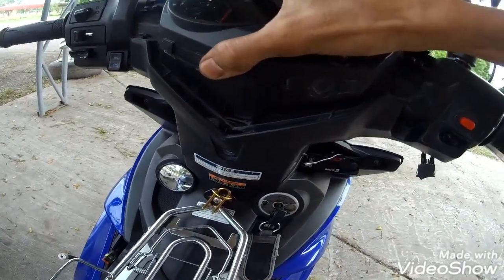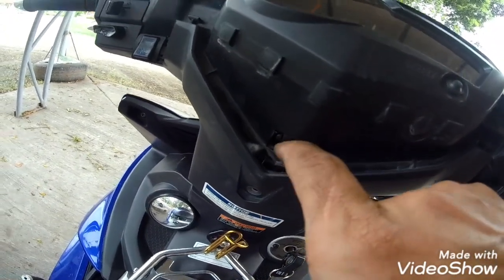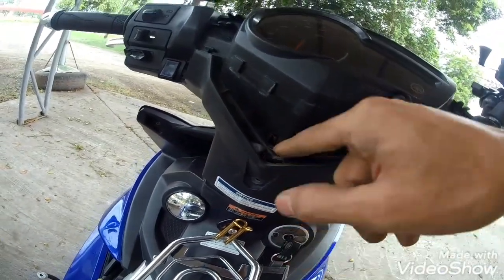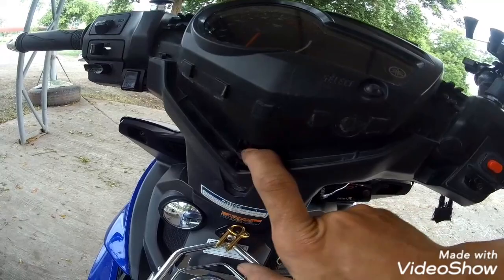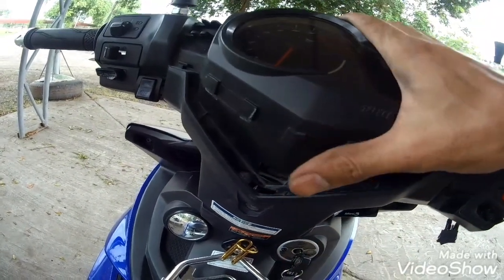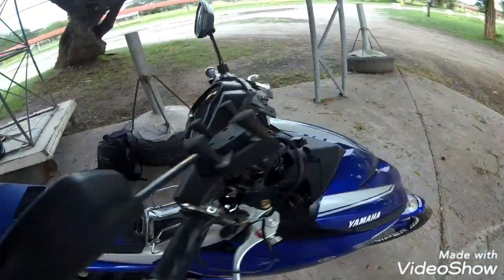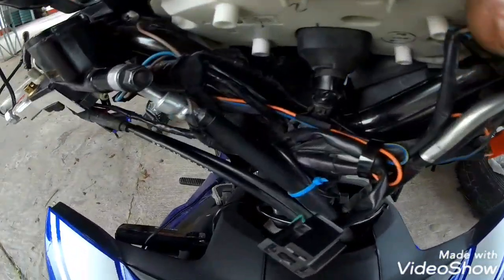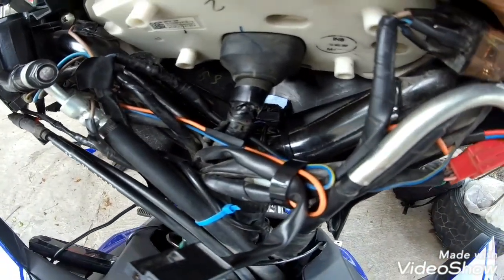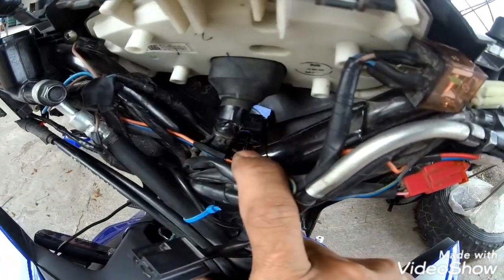Kung bakit umaalog yung head ni King is due to merong clearance kasi dito. Kapag meron ng cable tie, o kahit ano namang solution mga Puffs — kahit pasakan nyo lang, o lagyan nyo lang ng kaunting plastic sa loob — maalis na rin yung issue sa head ni King. For me, hindi naman sya talaga big deal na umaalog. Kung naka-helmet ka, hindi mo na rin yan maririnig mga Puffs. Pero kung masyado talaga kayong maselan, madali lang naman solutionan mga Puffs.